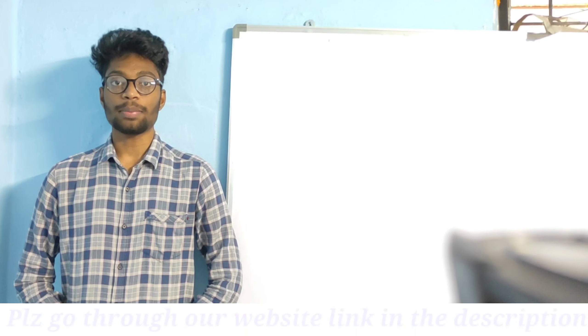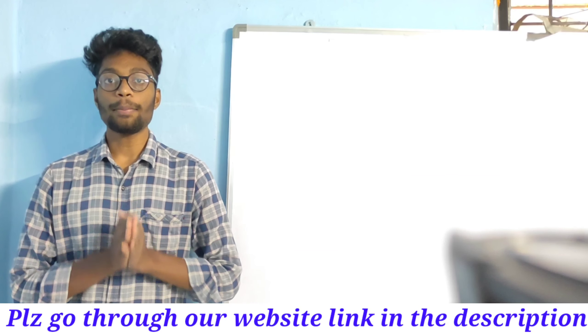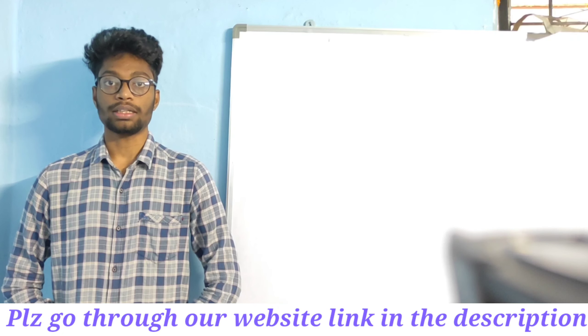Hello friends, welcome to YouTube Tech, this is Sai Prakash. In this video I would like to unbox the EcoWatt XL 1650 Rapid 12V Inverter from Luminous Company.